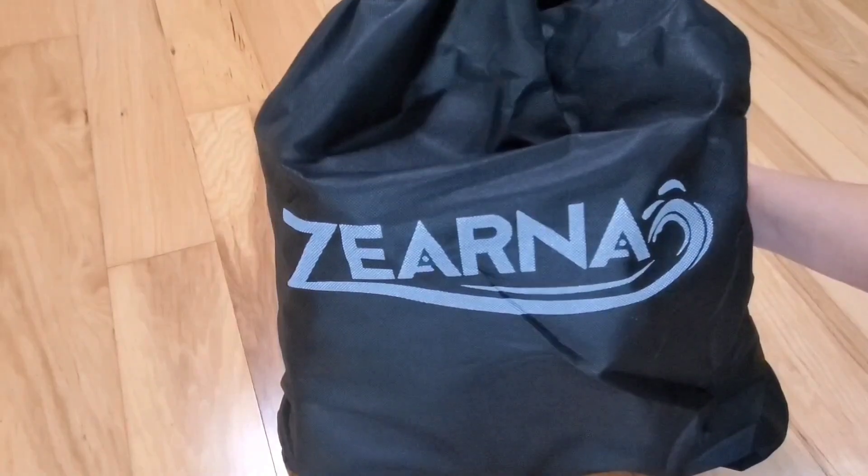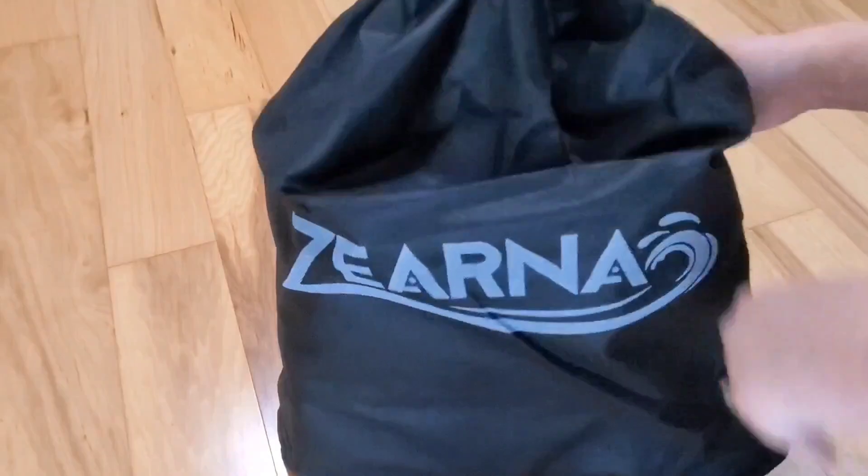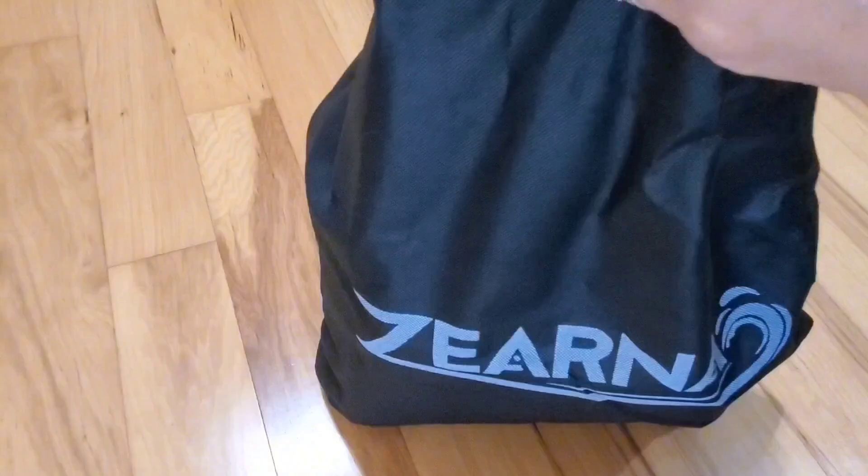Hi guys, today I'm doing a review of this Zerna Air Mattress that was sent to me for my honest opinion. I love how it comes in this drawstring bag — it makes for a nice and easy storage when I'm ready to put it away.